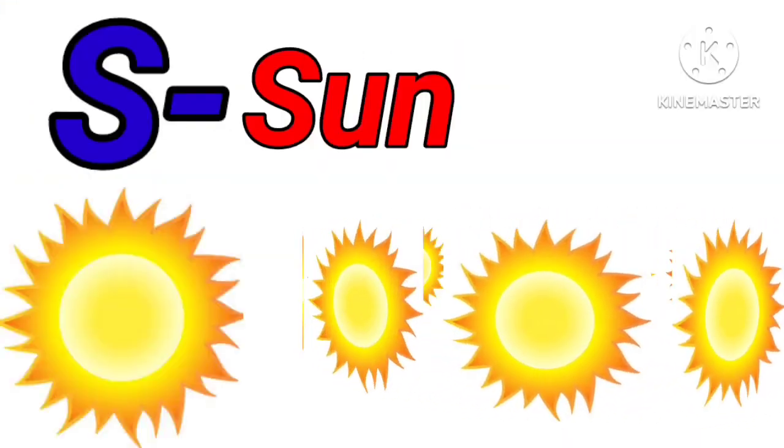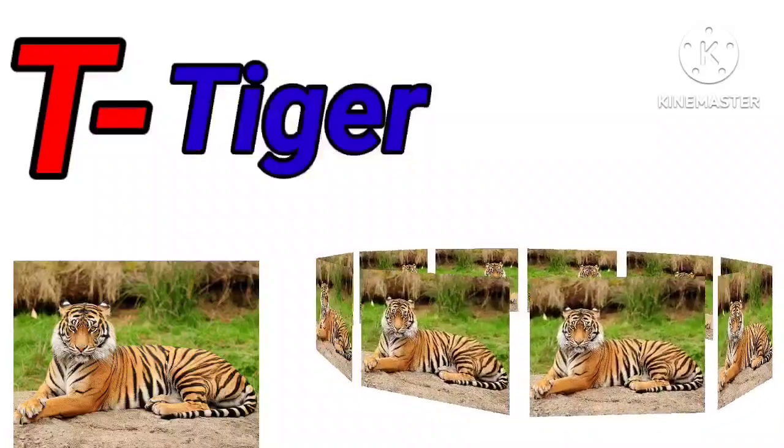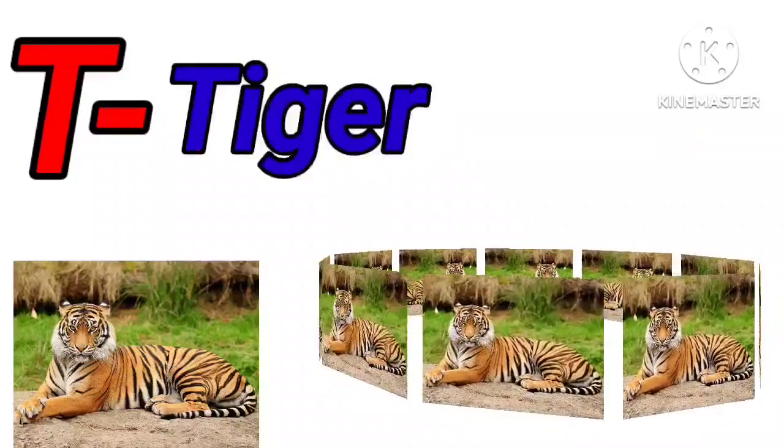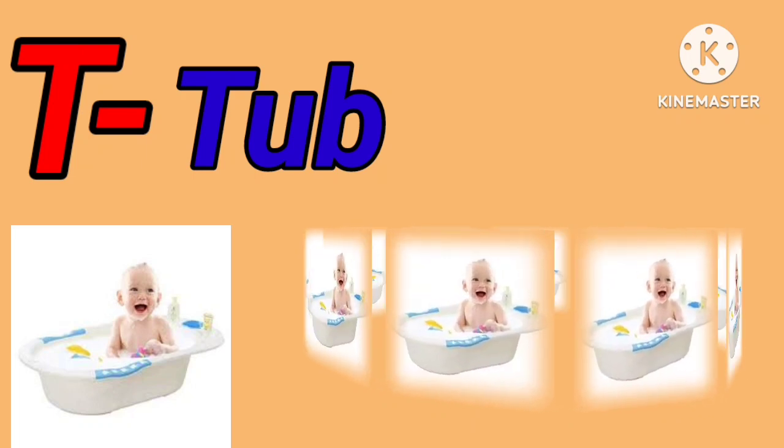S for sun. S for sunflower. T for tiger. T for tub.